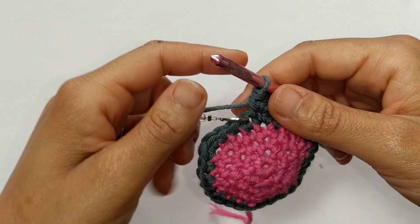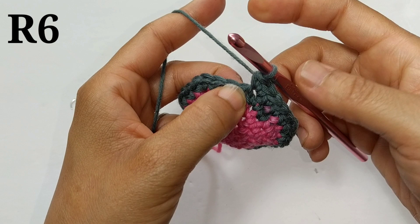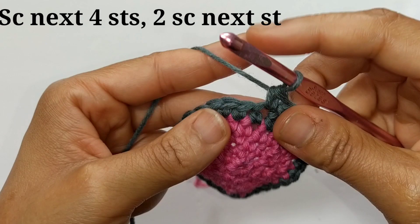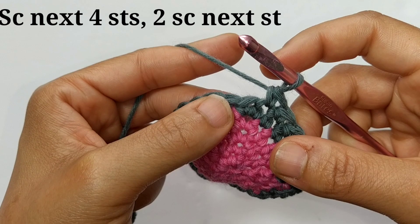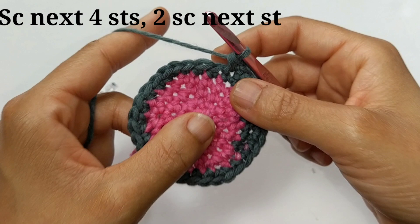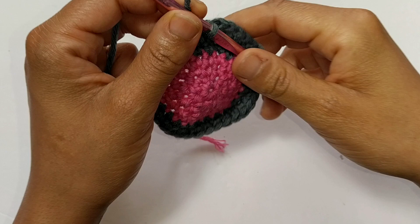For round number 6, the last one you did was 3 stitches then increase — this next row we're going to do 4 stitches then increase: single crochet 1, 2, 3, and 4, then 2 single crochets into the next stitch. Remember to put your stitch marker in at the beginning of your row. Single crochet into the next 4 stitches then increase. We've just completed round number 6 and you should have a total of 36 stitches.